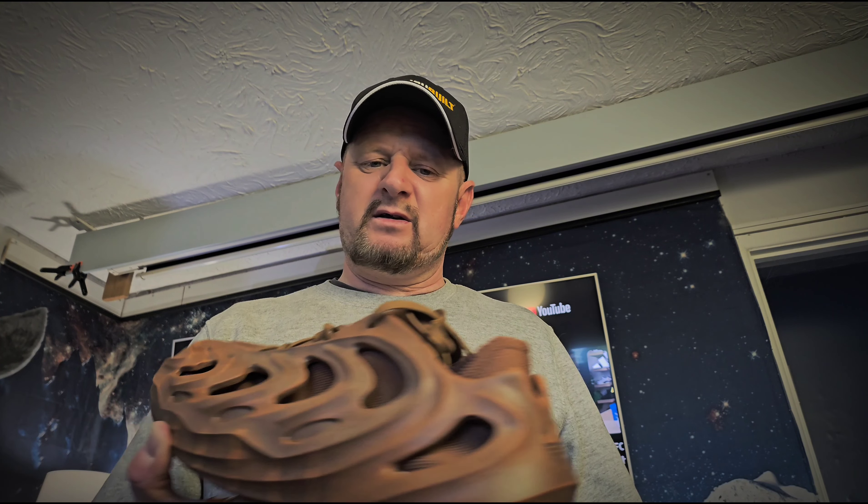They're sort of an exoskeleton foamy type thing, but they're different and I like trainers that are different. I haven't got any trainers this sort of color. I think they'll probably go with quite a bit, whereas the black ones were a completely flat black with no texture - I'm not sure they would have gone with a lot of things.